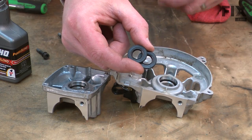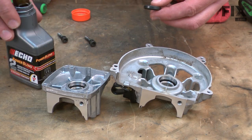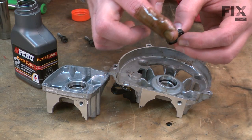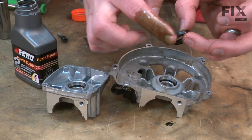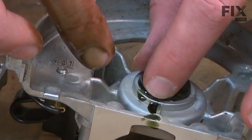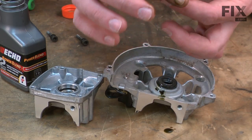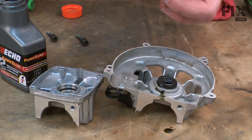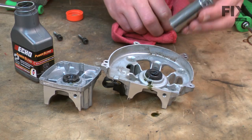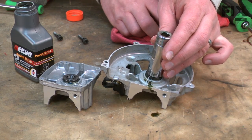Now I'll install our new crankshaft oil seals. I'll put a little oil on the outside of the seal — I'm just using two-cycle mix oil, the same type of oil you'd put in the gas. I'll use a socket just about the same size as the seal — it's slightly smaller — to press the seal in.